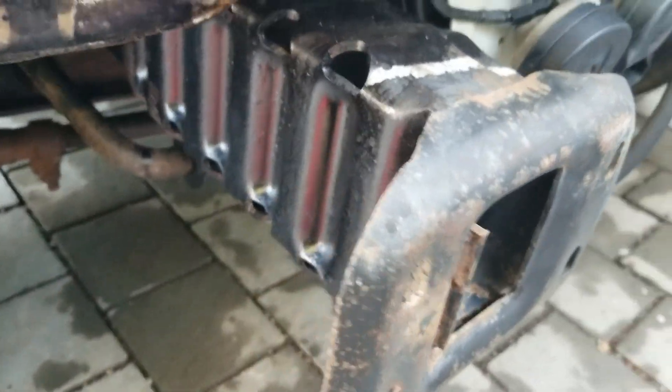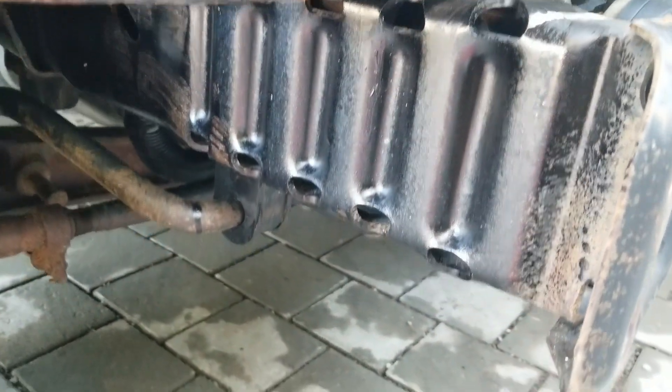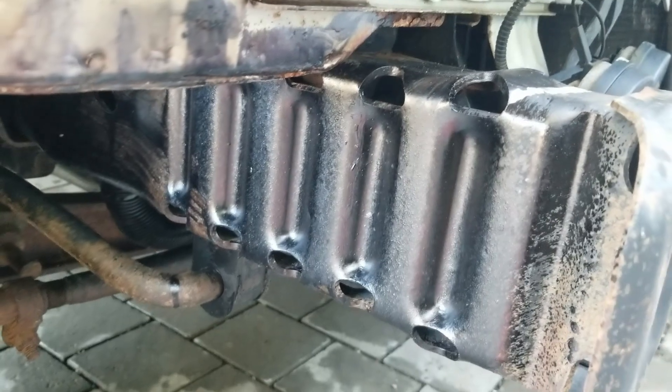Before I took the bumper off, I sprayed a test area with some CoroSeal and this is how it came out with almost zero prep. It's a pretty good hard coating and I'm pretty happy with the results.